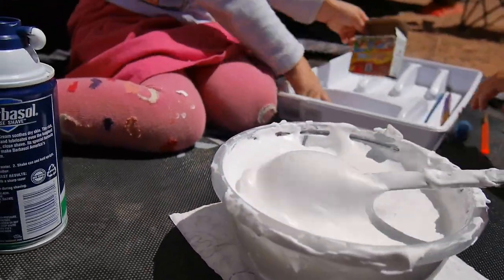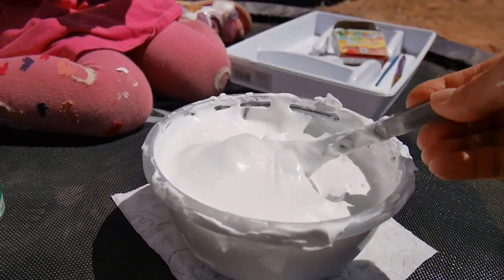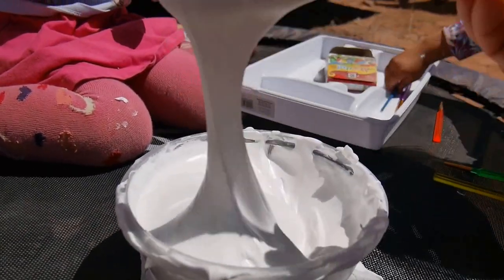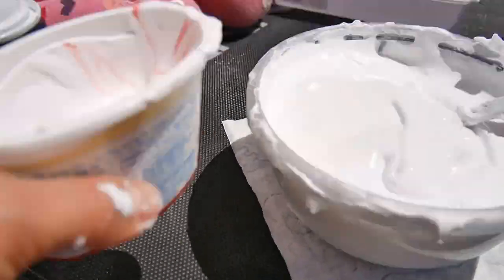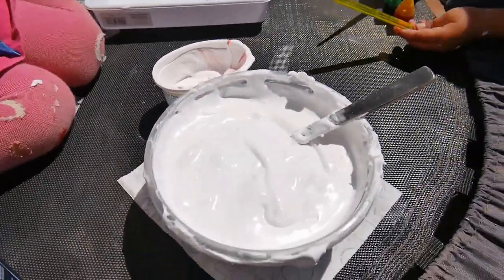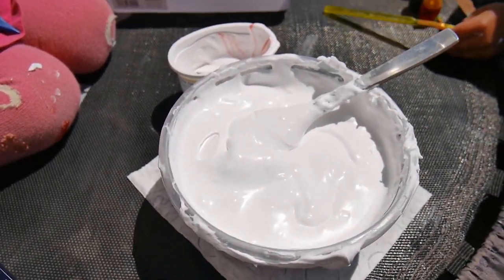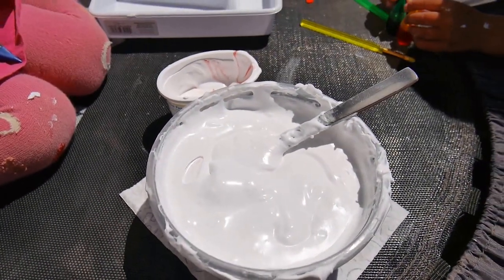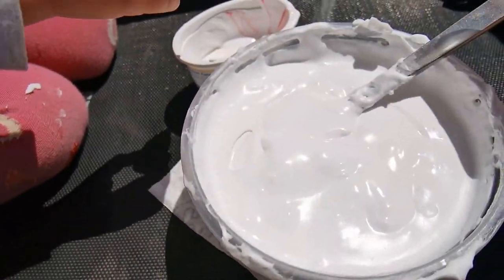So, this is so fluffy and beautiful. What we do now is we take some of this white stuff into another small container and put some drops of paint in it, so we have different colors. Not here — in this small container.